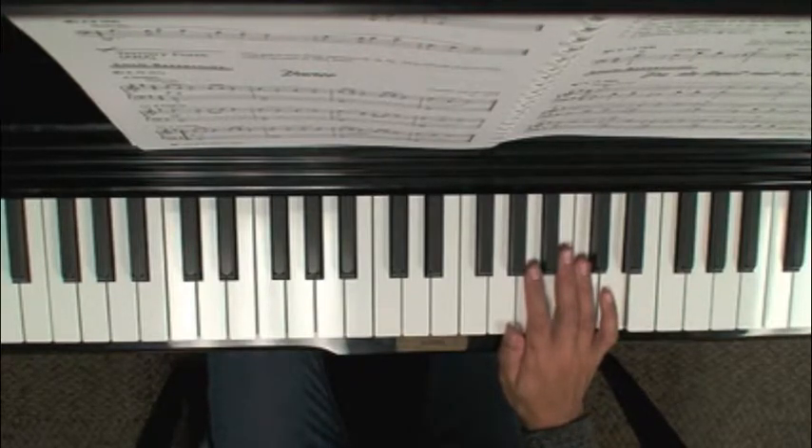At the end, in measure eleven it says ritardando the second time, so slow down for the very, very ending of this piece.